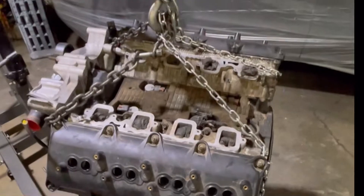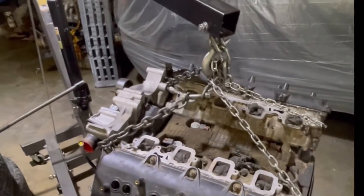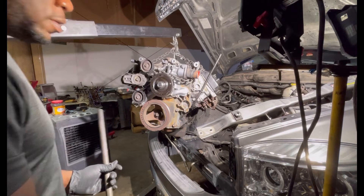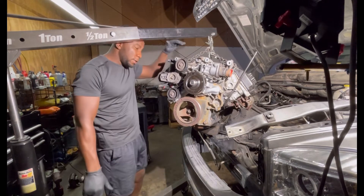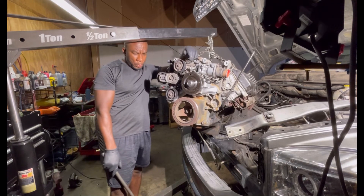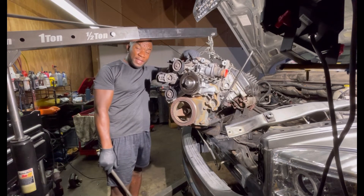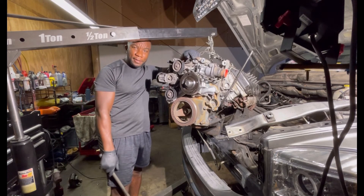The bad boy is ready — got the engine hoist holding it up and it's about to go into the truck. Welcome back to the channel! Today we are planning on installing this engine, this bad boy 5.7 Hemi baby.